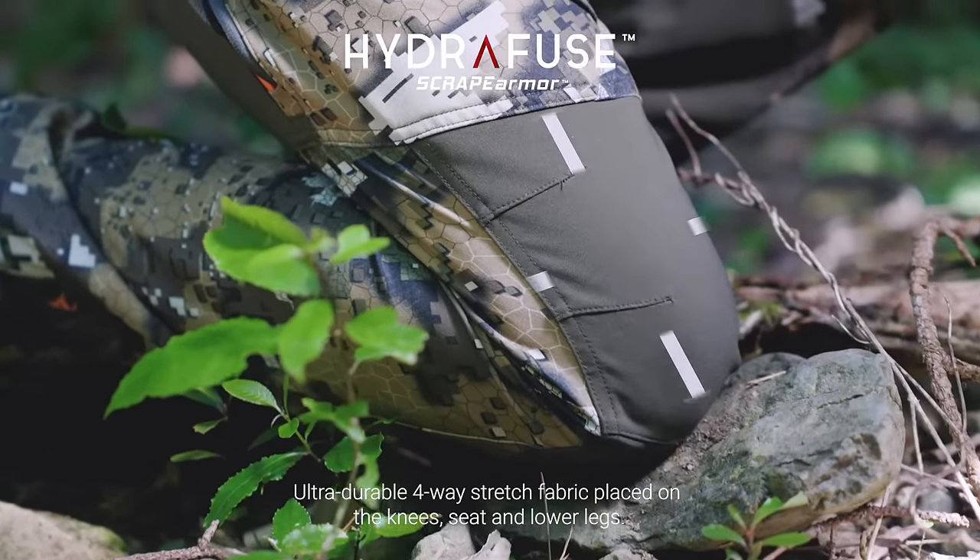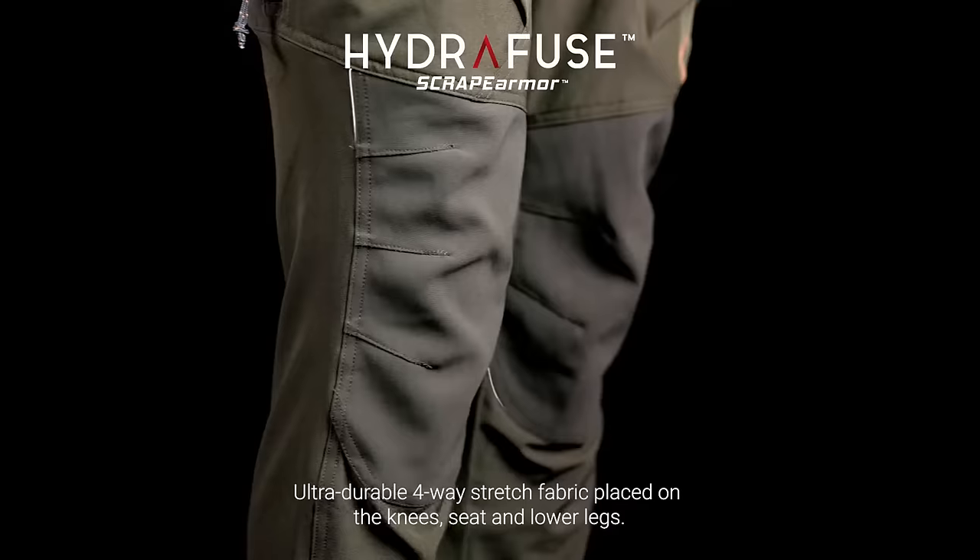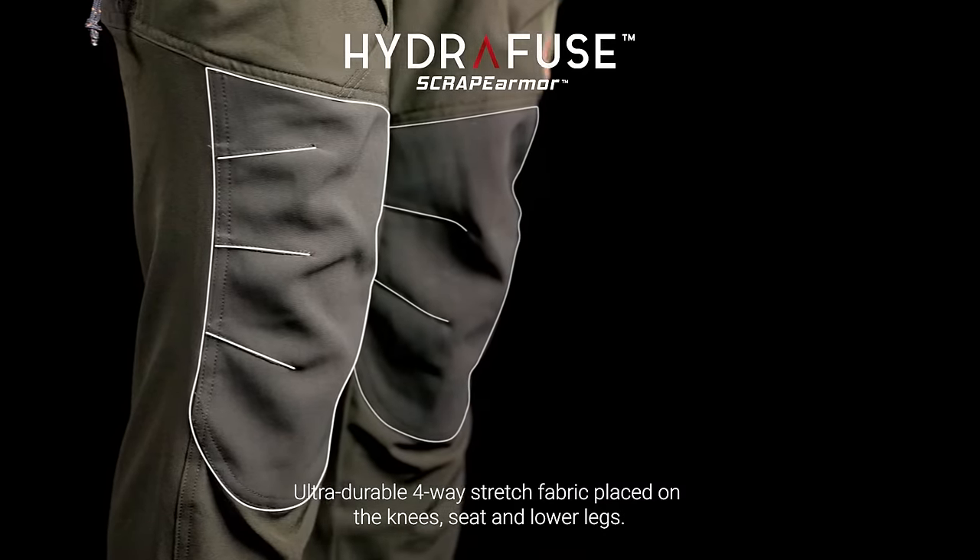A tough 4-way stretch 370 GSM Hydrofuse scrape armour fabric on the knees, seat and lower legs adds extra durability in the high demand areas.